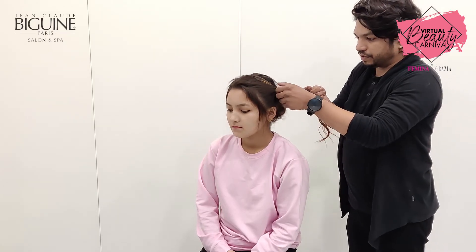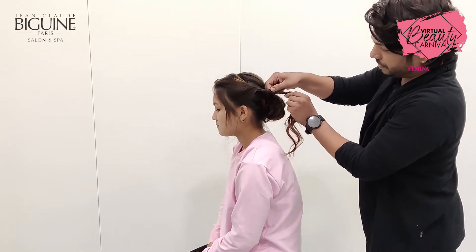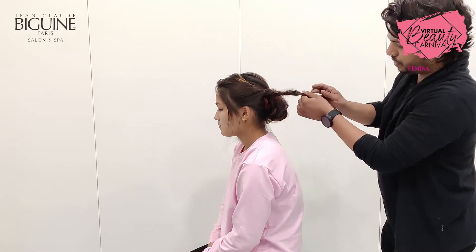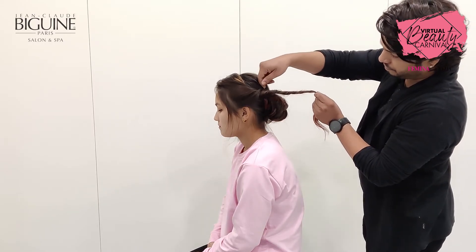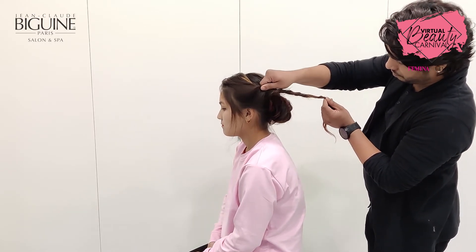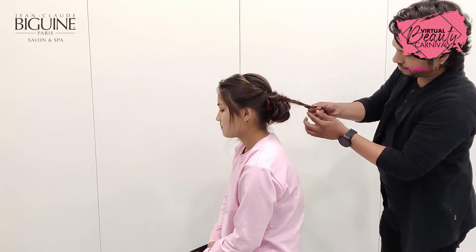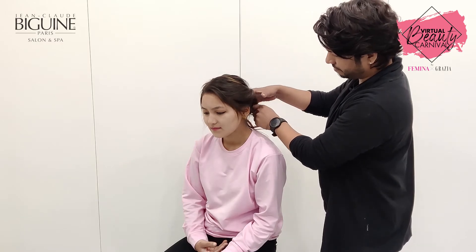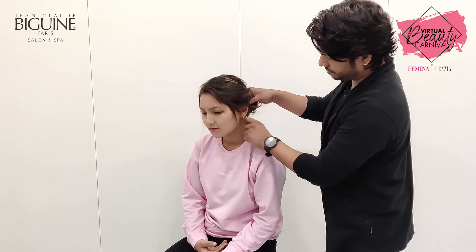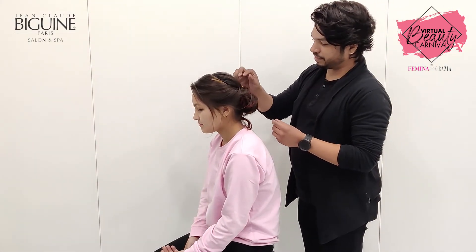Twist, following the same technique — twist, twist, run around a bit. Something very easy. Twist, twist. And my style — you can use some accessories.